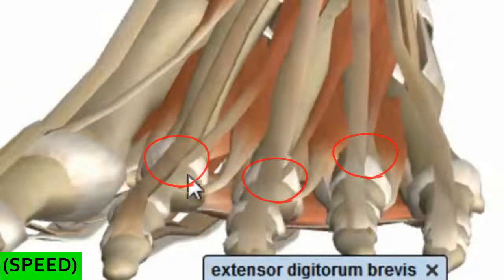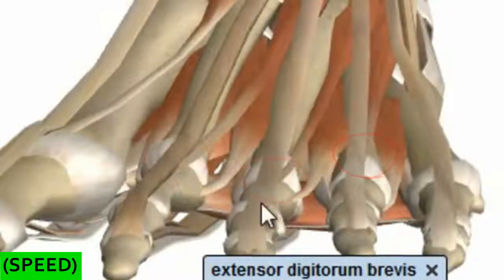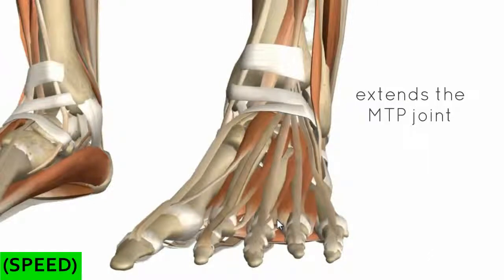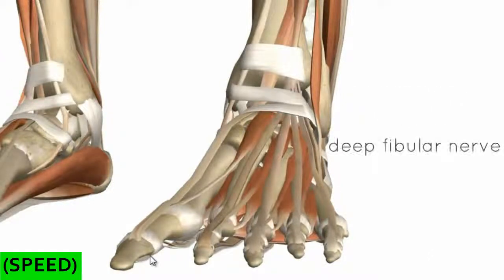You may have noticed there's no tendon coming from the extensor digitorum brevis muscle to the little toe — it's just the medial four toes that have tendons. This muscle extends the MTP joint, and it's innervated by the deep fibular nerve.